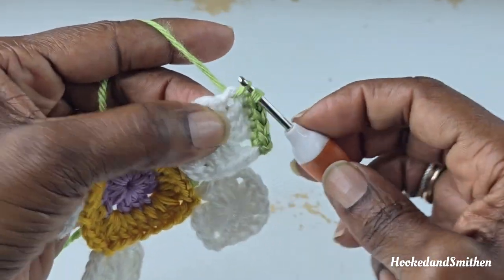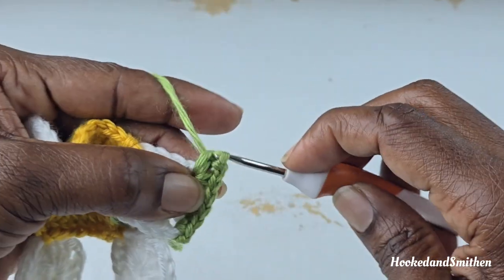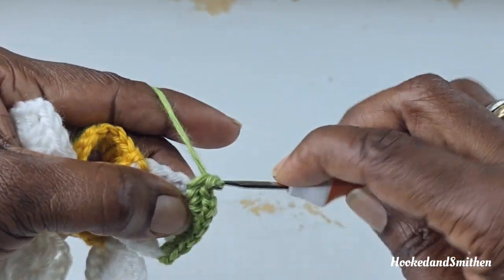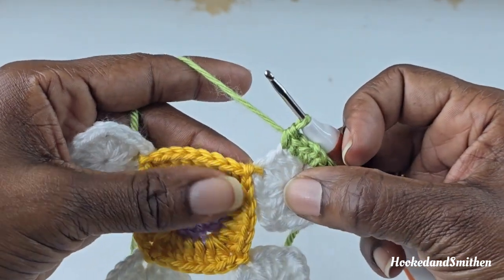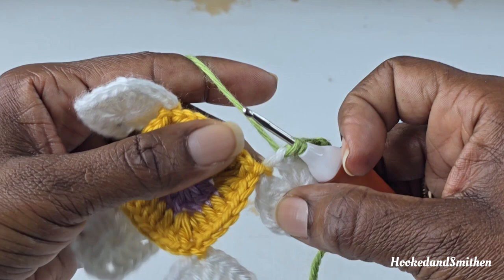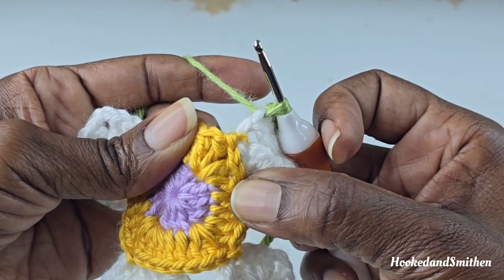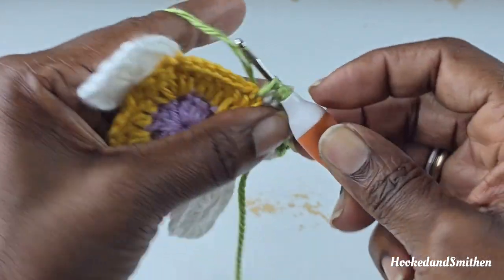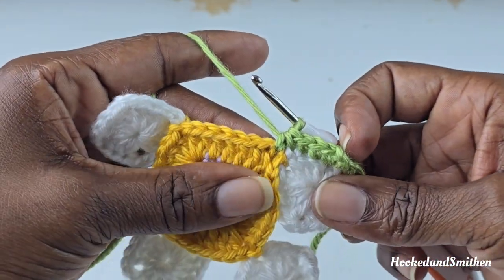Into the chain 2 you're going to make a single crochet, chain 2, and a single crochet. Make 1 single crochet into the next 2 stitches. Here you're at a corner and you're going to single crochet 2 stitches together: go into the next stitch and pull up a loop, ignore the chain 2 space, then go over to round 2 and pull up a loop into the next double crochet stitch. You have 3 loops on your hook — wrap your hook and pull through all 3 loops. That is your single crochet 2 stitches together.